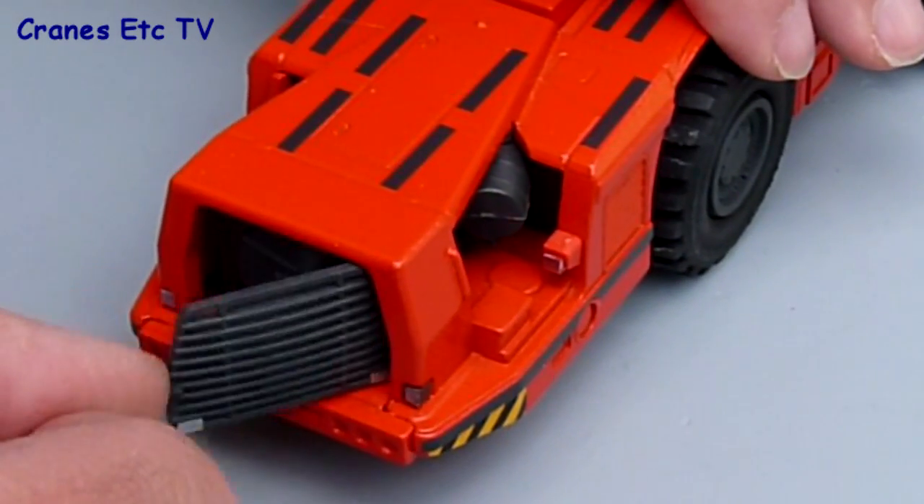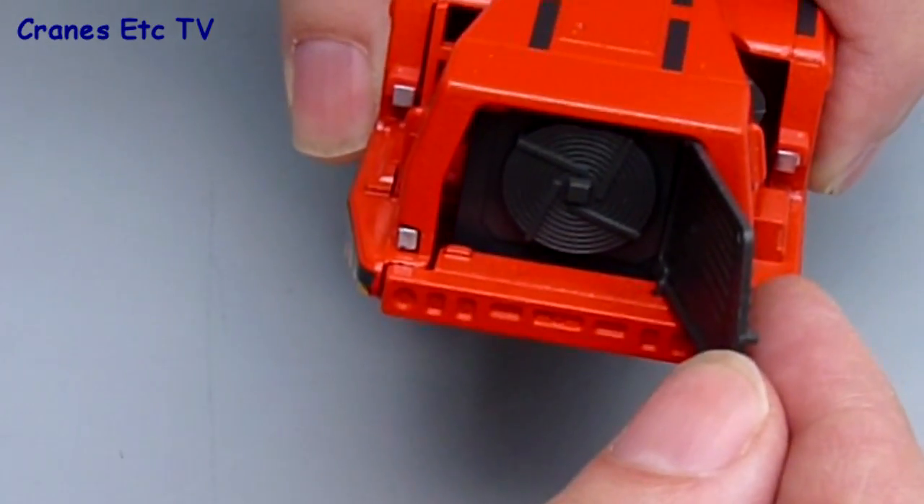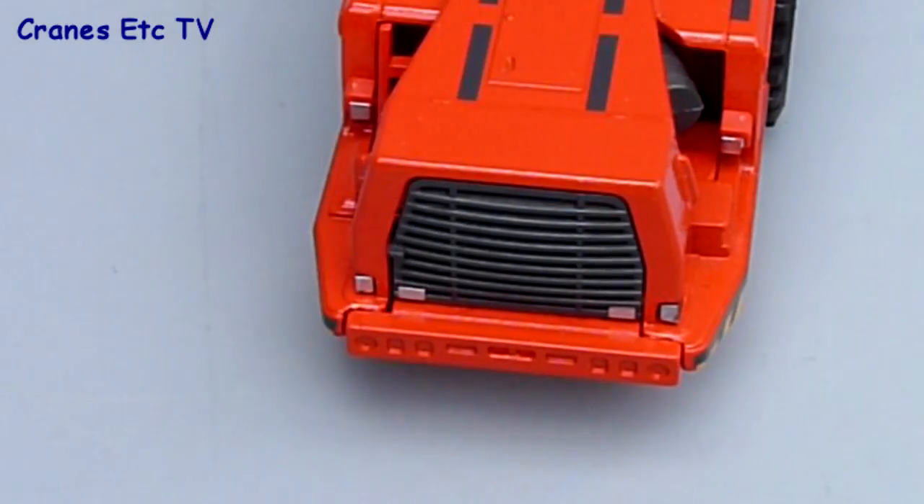At the rear there is an opening grille which is easy to open if you've got fingernails, and that gives access to the cooling equipment which is moderately detailed. It shuts and clicks into place.